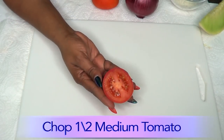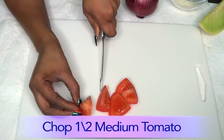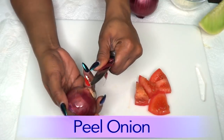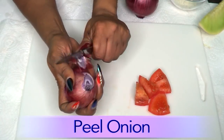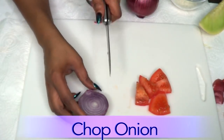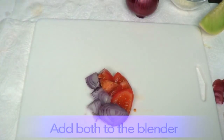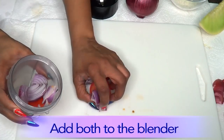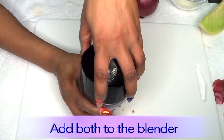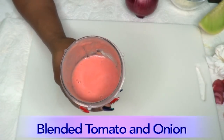To begin, I'm first going to prepare the tomato — I'm using half of a tomato. I'm going to just chop the tomato for blending. I'm also using half of an onion — I'm just going to take off the outer layer and chop the onion for blending. So I'm going to blend both the onion and the tomato together. And here is our blended tomato and onion.